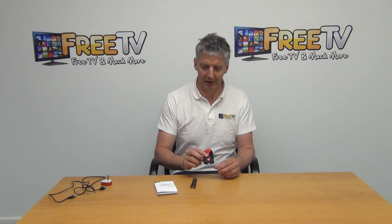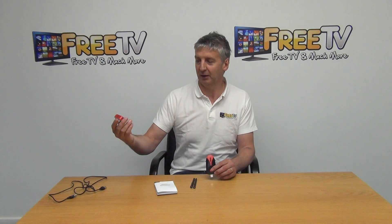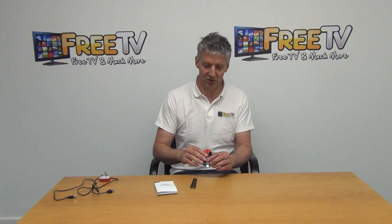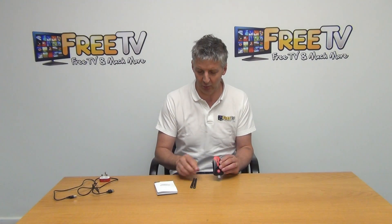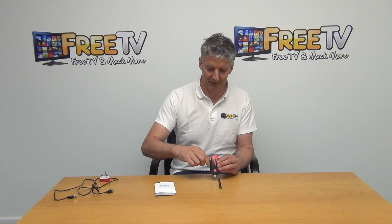We're selling it directly like this, and we also have the option to buy it with a power unit and a lead, which will allow you to both power it and position it exactly as you require. The first thing we do is just assemble it here — it's very quickly assembled.